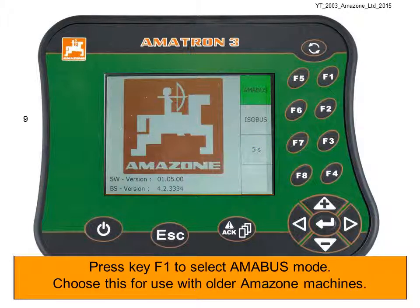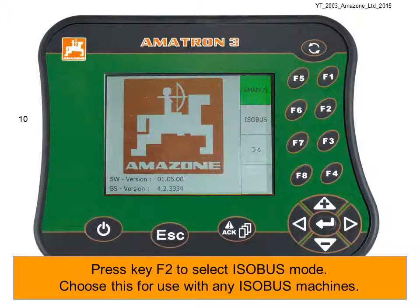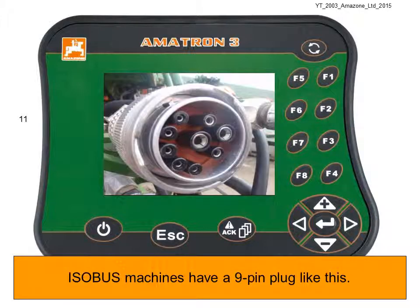Press key F1 to select Amibus mode — choose this for use with older Amazon machines. Or press key F2 to select Isobus mode, and choose this for use with any Isobus machines. Remember, Isobus machines have a 9-pin socket, like this.